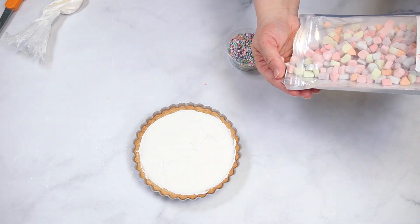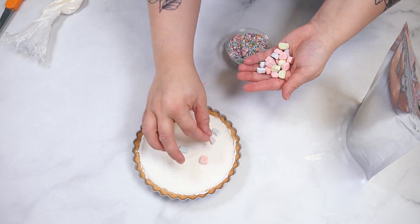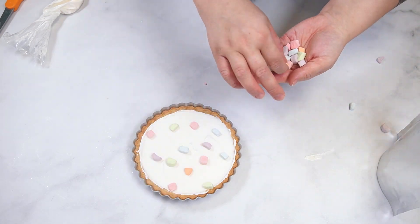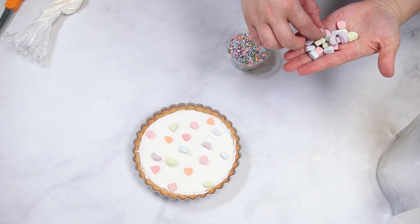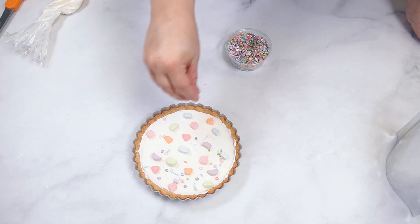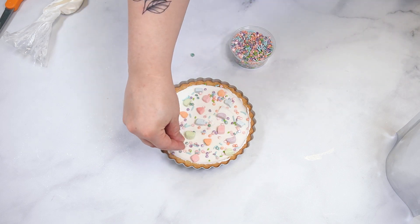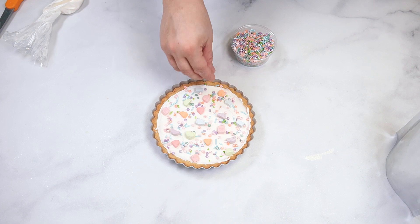Add dehydrated colored marshmallows by evenly spacing them on the buttercream. Fill in the empty spaces with a sprinkle mix. The sprinkle mix we are using was made to match the colors of the marshmallows. Serve this dessert immediately or store it in an airtight container for up to three days.